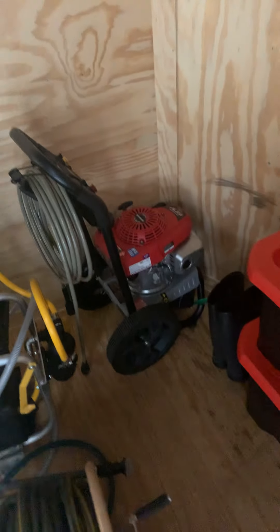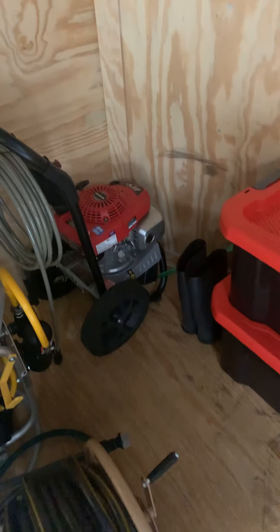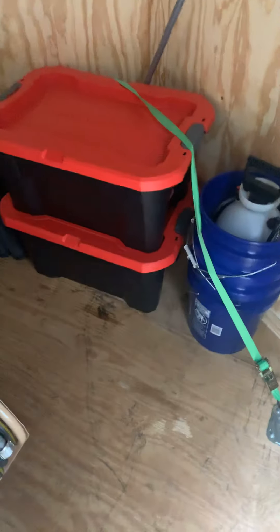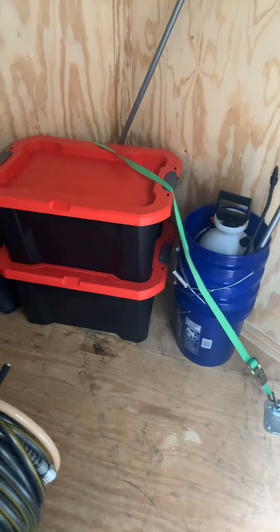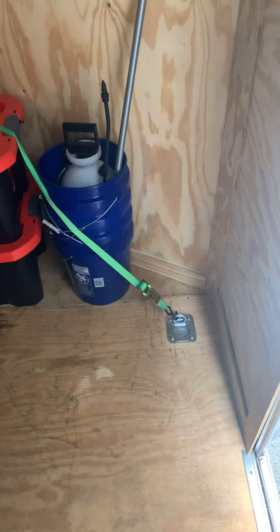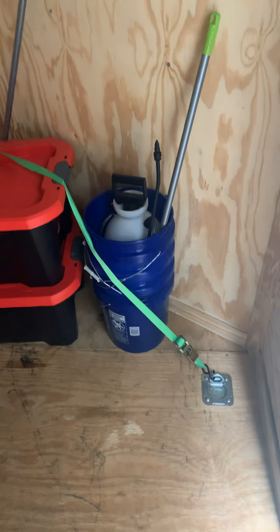Here's my other pressure washer — that's the first one, just a 2.4 gallon-per-minute. That's my rubber boots. These Craftsman totes from Lowe's were cheap — they're 20 gallons — that's where I keep all my chemicals. All my J-rods and everything are in there, got them tied down. That's three Lowe's buckets, and that's my pump-up sprayer.